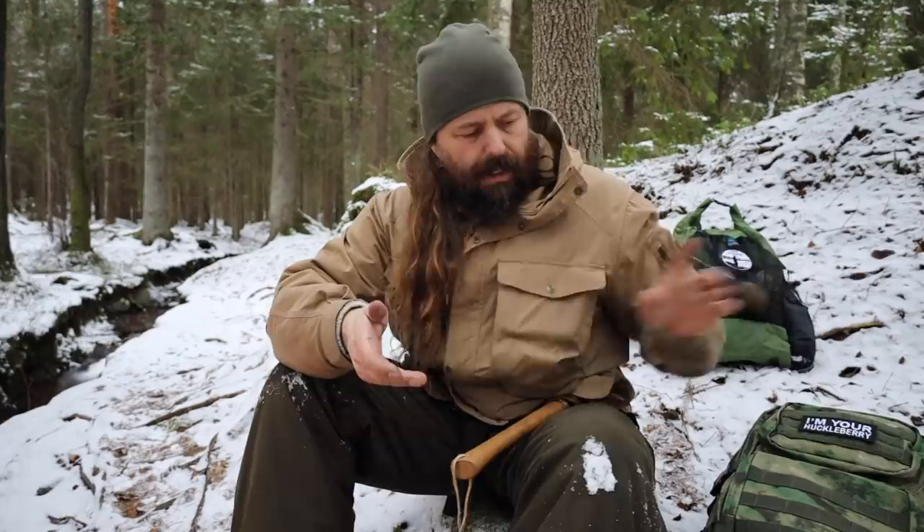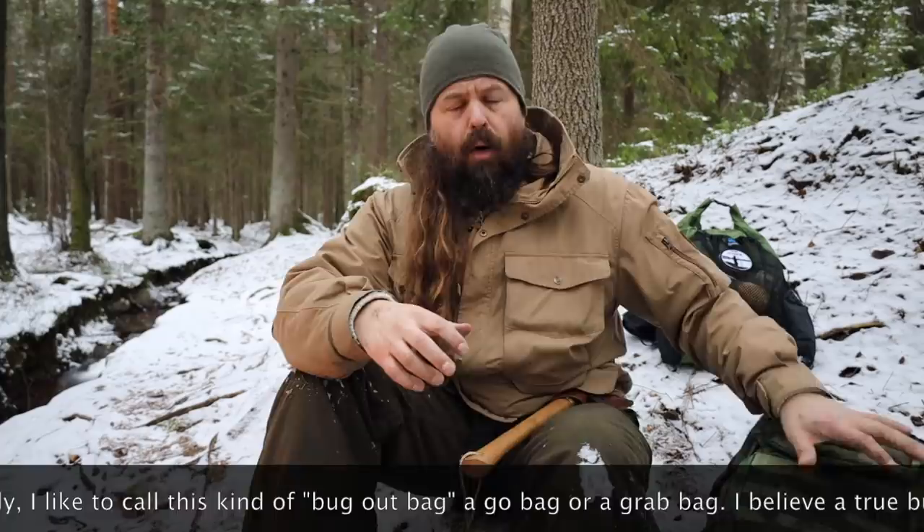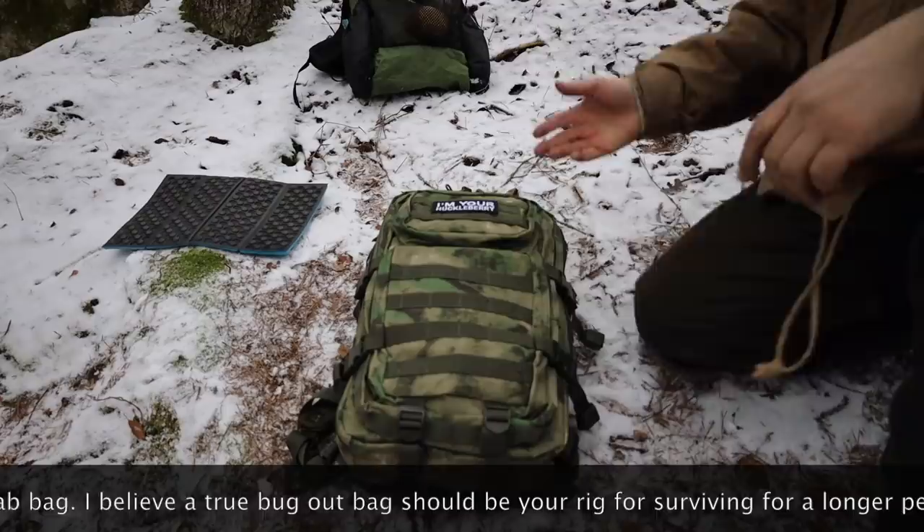In this bag I have put the essentials and it will cover this individual's needs for a few days — not very long, maybe two or three days, or more if you put some additional food in it. But this is by no means everything you should put in your bug out bag. This is the basics.